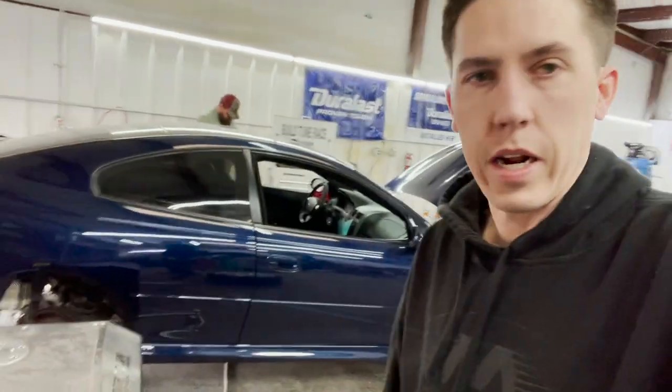I also adjusted torque management and all those things, so the response and drivability on this car should be quite a bit better. We're going to go ahead and get it unloaded, take it for a quick drive to make sure everything looks good, and then send it on its way. Usually when you get rid of torque management it feels like you picked up a bunch of power even though you didn't — you're just not allowing the ECU to pull power out on shifts and stuff like that. We just helped maximize what he had going on.